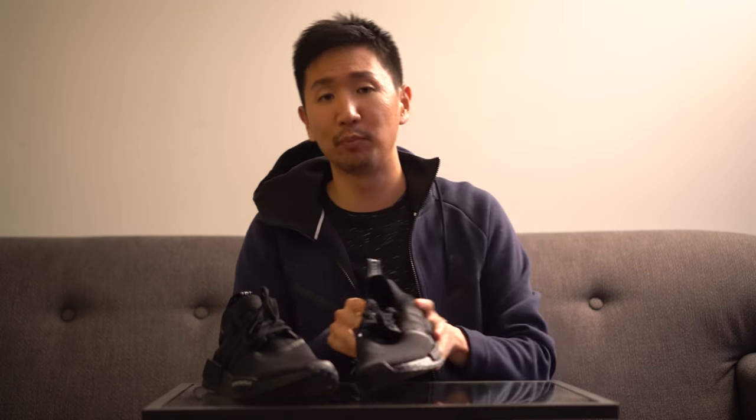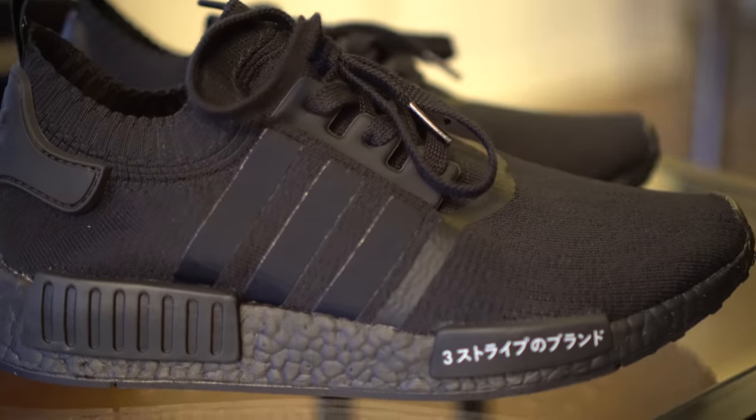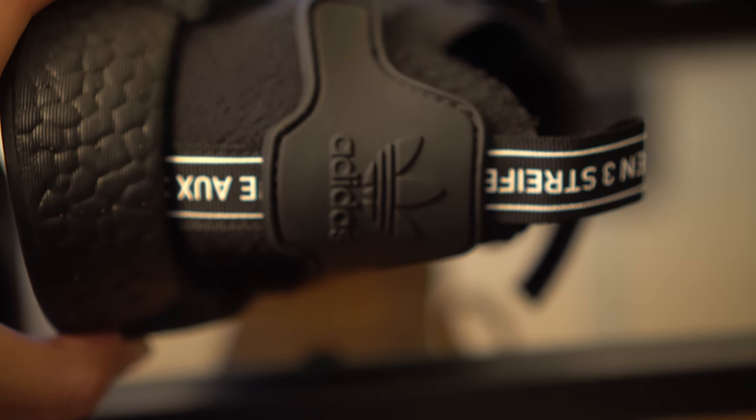These are the Adidas NMD R1 Primeknit edition and I managed to get the triple black version. These came out in triple white and triple black. The upper of the shoe has the Adidas stripes logo and it's all made out of Primeknit. It attaches to the back heel tab, which has a rubber part that says Adidas. There's also a little flap at the top that says 'the brand with three stripes' in Japanese and English on the left shoe, and in German on the right shoe.